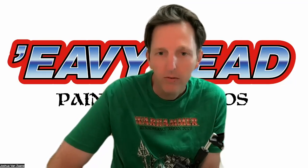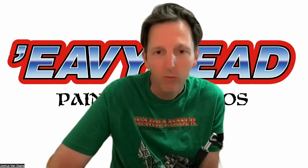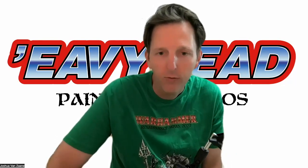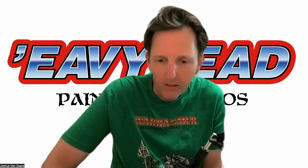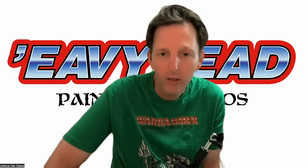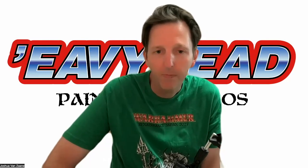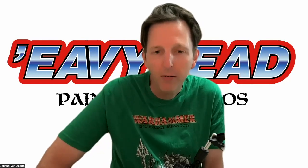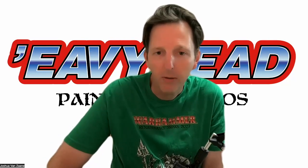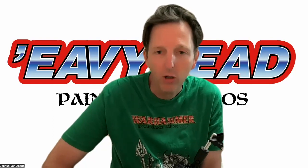I also did a Bretonian commission for a gentleman in the USA — Mike, hi Mike if you're watching. There will be a short tutorial on how I did the horses, named after the challenge on our Discord, the Barter Demon. That was really fun — I've never painted Bretonians before. We can have a look at that as a showcase, check out what's in the mail from other clients and friends, see what's coming up in the future, and then I want to thank some people and talk about upcoming tutorials, army projects, and battle reports.